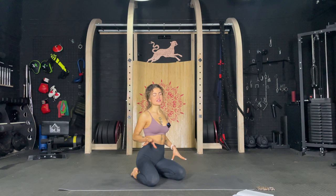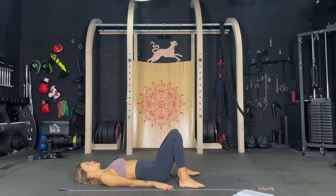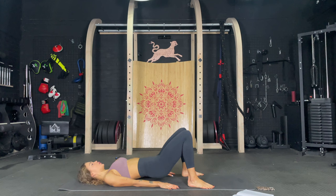We're going to activate the booty with some glute bridges and get into those inner thighs as well. So just go into a regular glute bridge, pump it up, squeeze those butt cheeks and let's go. One, two, squeeze it, tight core. Four, five, six, seven, eight, nine, ten.